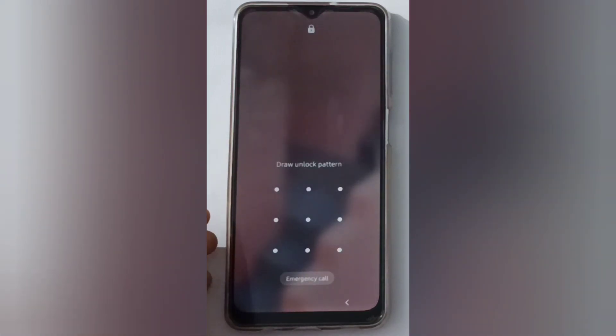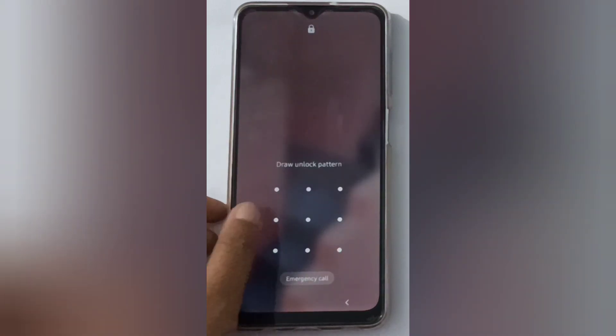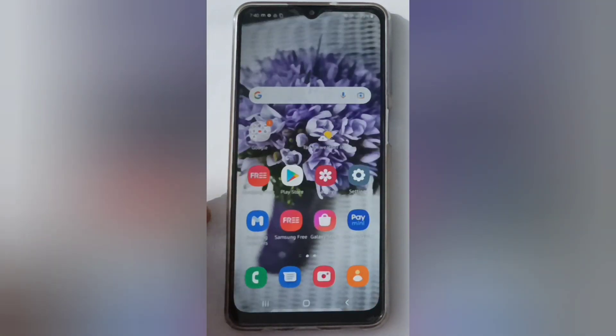See, it has been locked successfully. So you can draw your pattern if you want to open the screen lock.